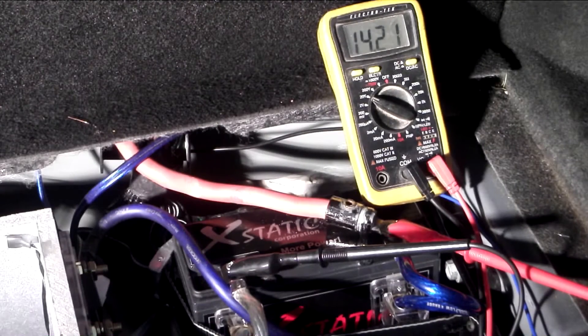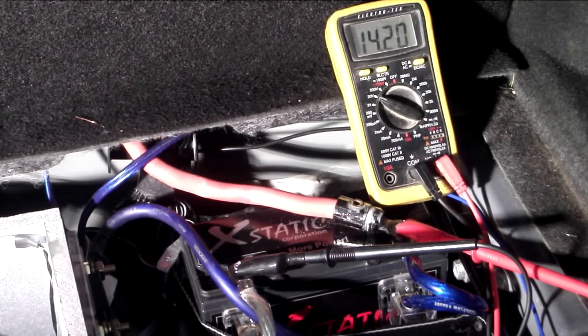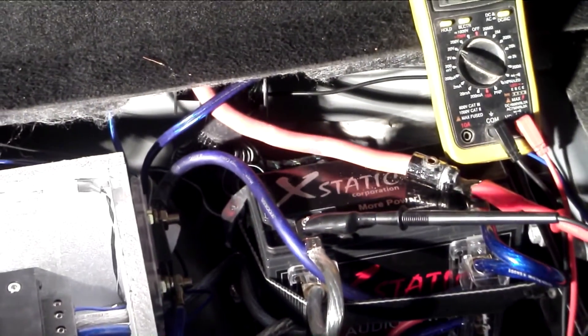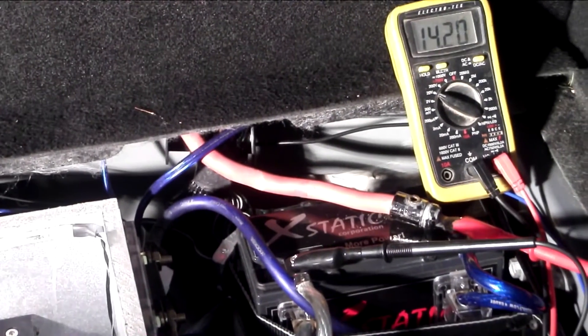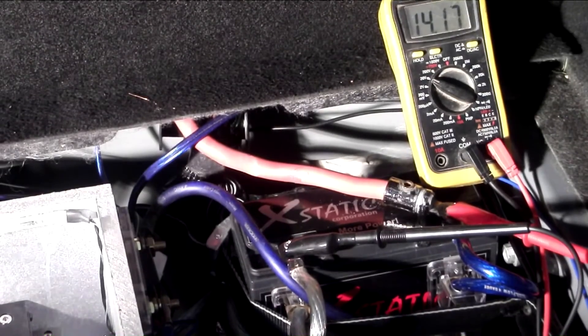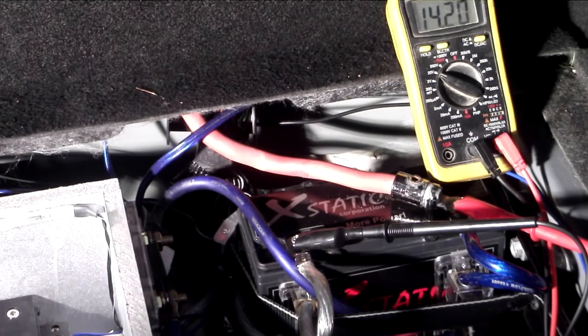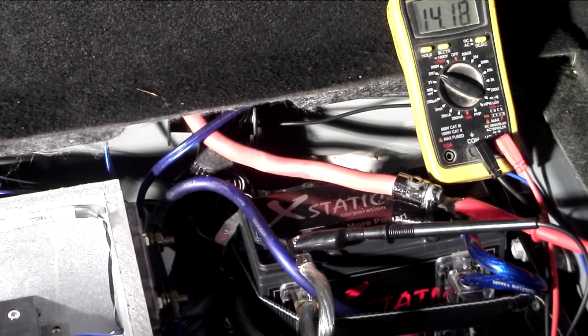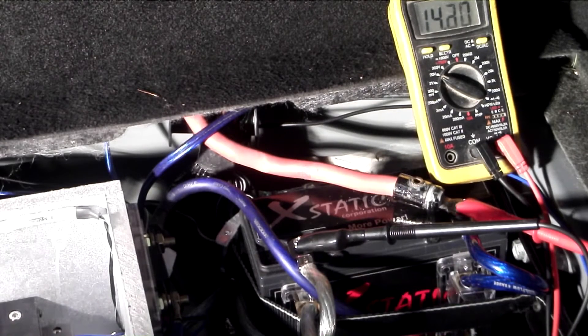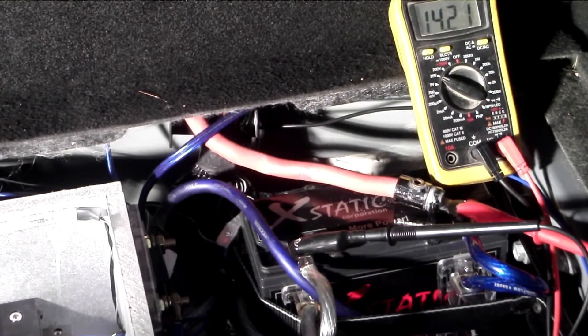The Ecstatic battery is now in. I have to say it's very Frankenstein-y looking in there because it is literally a quarter of the size of the factory battery. You can see how ridiculous it looks — all that dead space is where the old battery was, and now I have this little battery in there. In the process of putting in this battery, I came across a few things that need to be pointed out. This battery was not made for a large system. It's not made to handle 2-gauge and 4-gauge type wire. It's made for 8-gauge systems and along those lines.